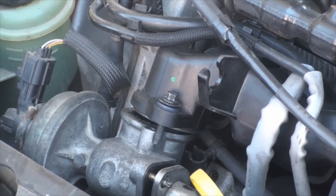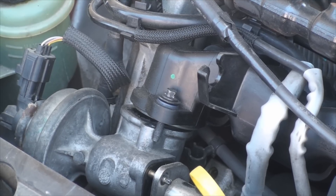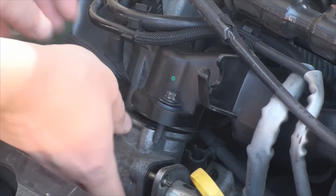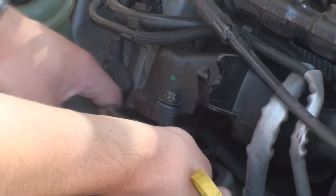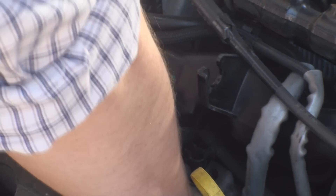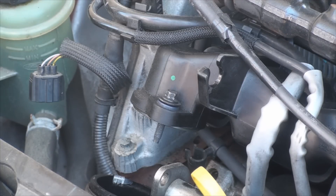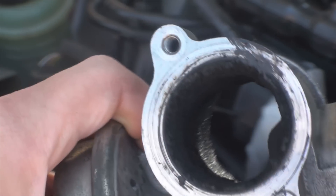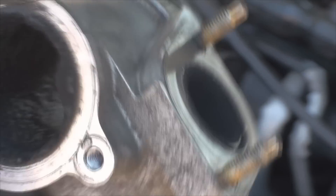I cleaned my valve around 6 months ago, so I'm not really sure what to expect. Anyway, the valve is ready to come off, so let's get on with it. Let's have a look inside — this is not looking pretty. You can see the buildup of soot inside, and also from this side. So yes, this valve certainly needs cleaning.